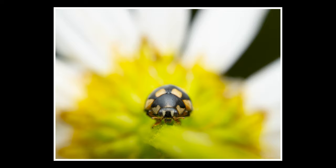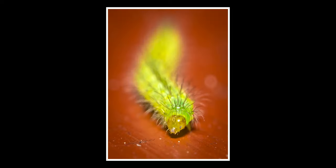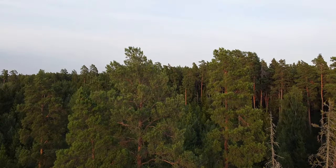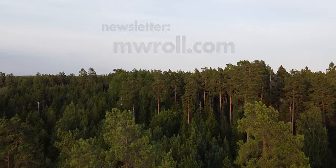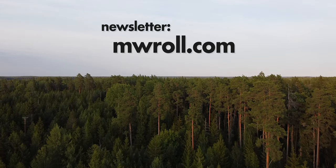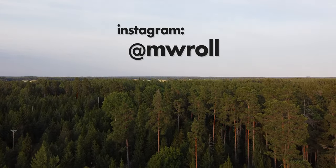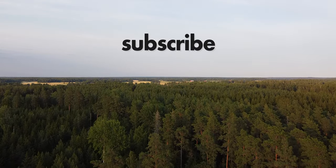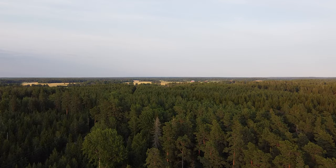I also photographed some other insects — here are a couple of my favorite photographs from the last few days. First up, this ladybug with interesting colors, and also this larva — I think this shot came out pretty cool. That's it for this video. Please don't miss my newsletter, subscribe at mwroll.com, and find me on Instagram — my name there is mwroll. Also subscribe here; I post new macro photography videos every week. Over and out, bye!